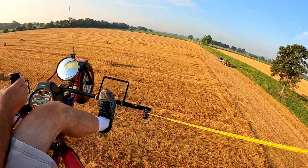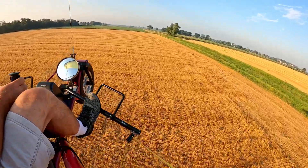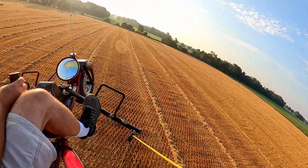Alright, let's go out here and we'll set up for a straw bale slalom attack here. Here we go.